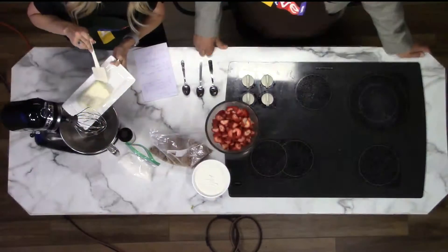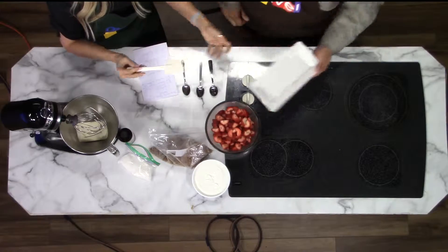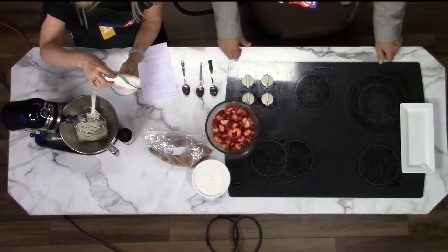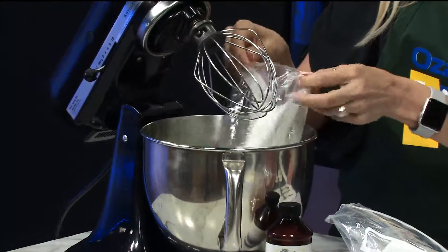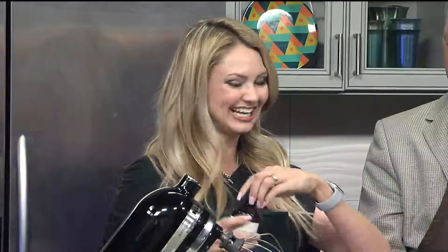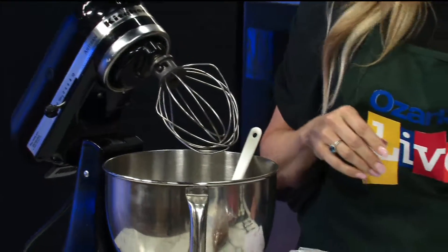Now I'm gonna mix in eight ounces of cream cheese at room temperature, preferably, and then a half a cup of sugar, and one teaspoon of vanilla. One teaspoon — that looks like a teaspoon, doesn't it? You just eyeball it. That's right.